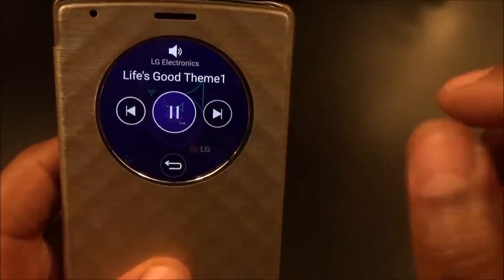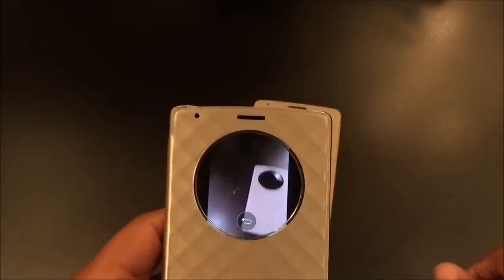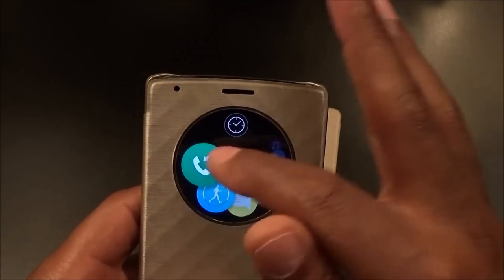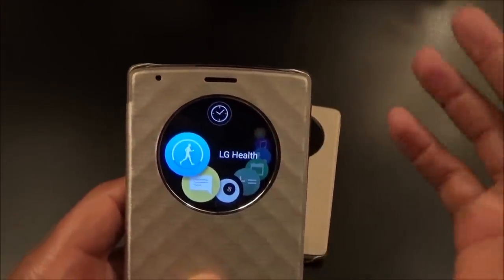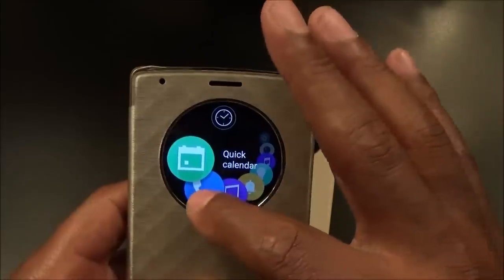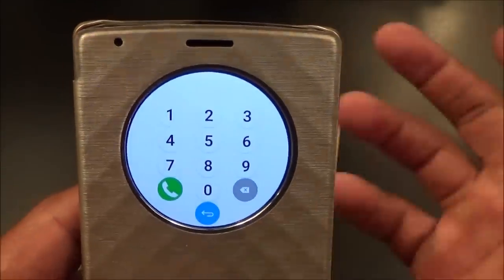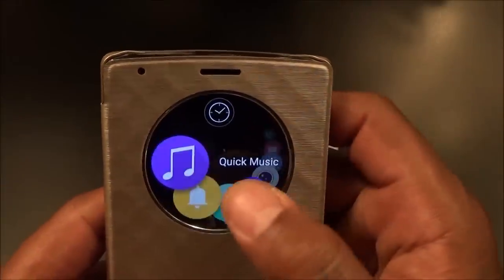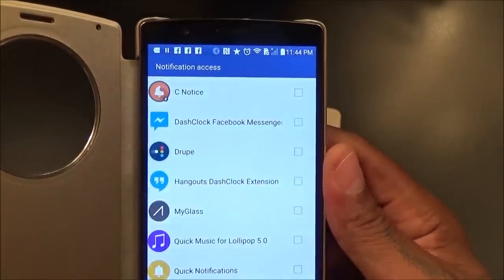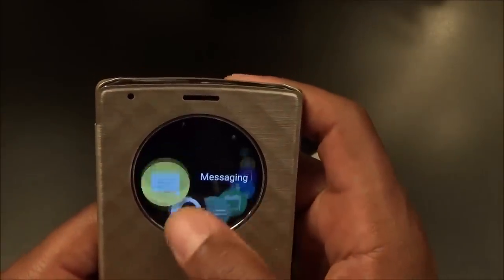From the window you can click on your music and control it straight from the window. You can go straight to your camera and take pictures right from the window — fully functional. You've got settings, download more stuff, call logs, LG Health, messaging, quick calendar, and all this other stuff that you get with the LG app. You can even make a phone call right from the window without opening the phone.